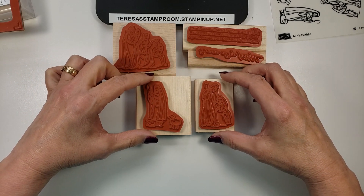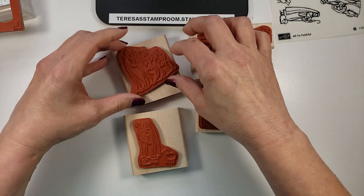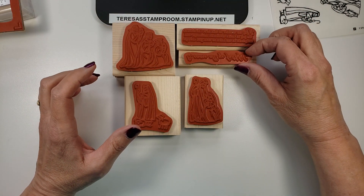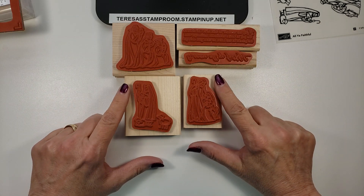I think it's going to go like this. And this one — it goes this way. So this is a very important step: making sure you have the right rubber pieces with the right wood blocks.